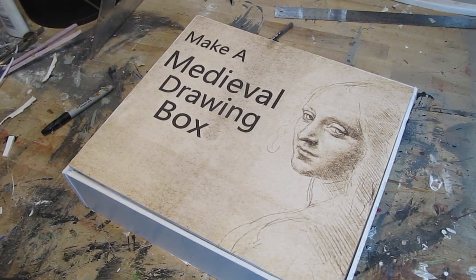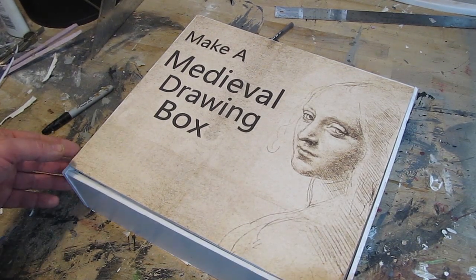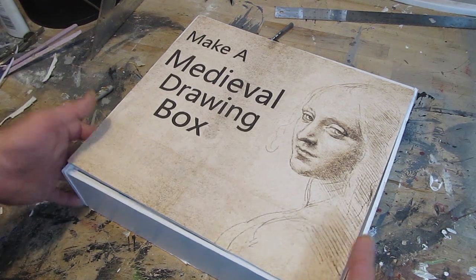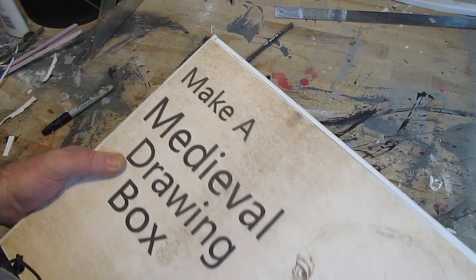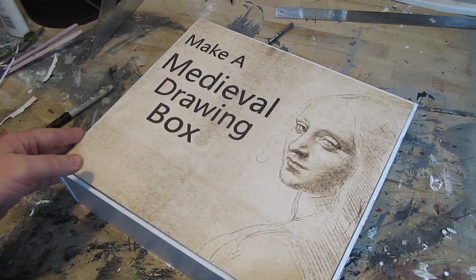Hi, it's Will from stormwatercastle.com, and this is my latest tutorial. This is how to make a drawing box. A drawing box is a nice box that's custom made for your art and drawing supplies. So let's take a look.